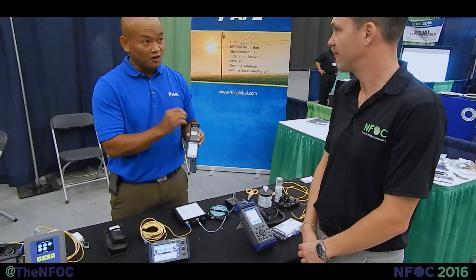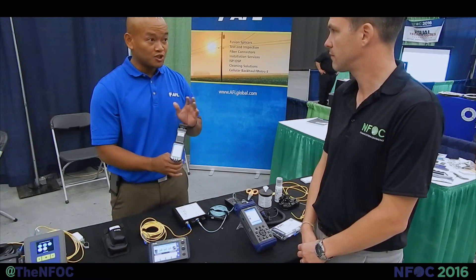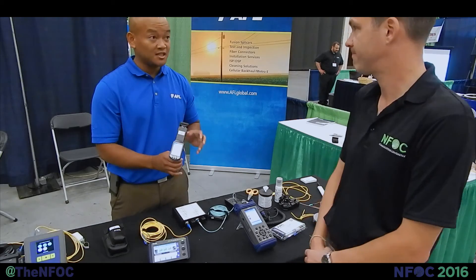The universal tip works with 250 micron fiber, 900 micron, 2 millimeter, 3 millimeter, zip cord — all in one tip. So now the technician doesn't have to worry about changing different tips. It also works with both single mode and multi-mode and bending-sensitive fibers.